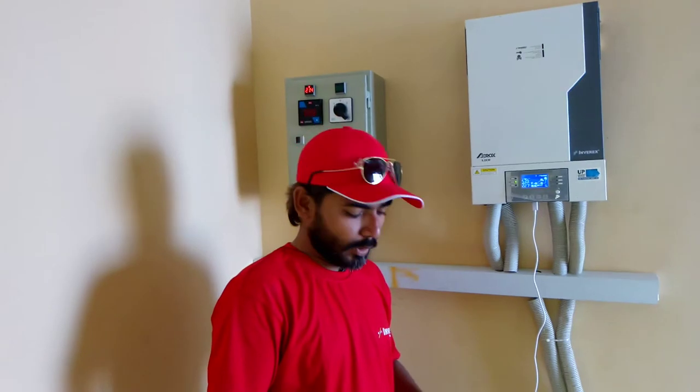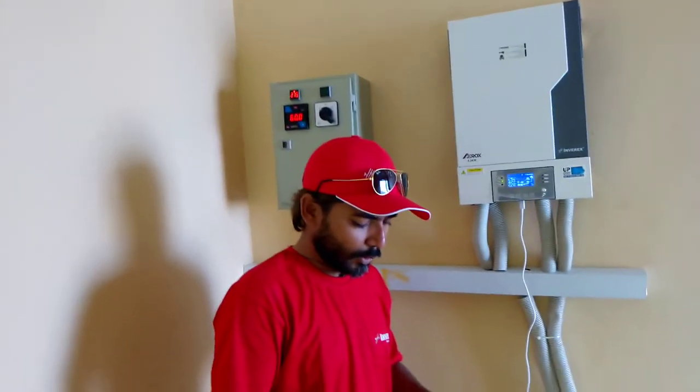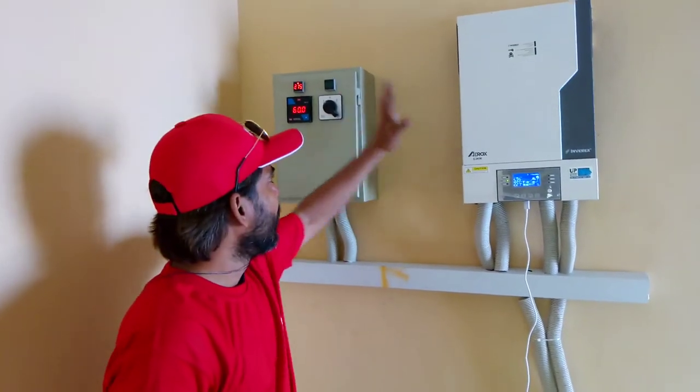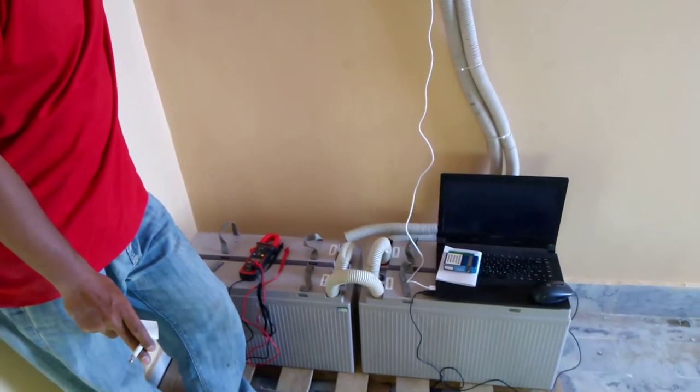We have installed a 5.2 kW Inverx system here with Mr. Shri Shrejaman. We have installed a 5.2 kW Aerox Alhamdulha DB, 4 numbers of GEL batteries, and 18 numbers of solar panels.